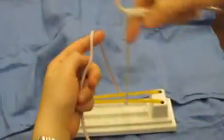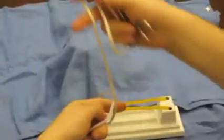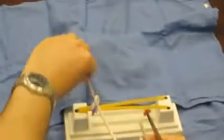Here we have the same one-handed tie where you have the suture still attached to the instrument. The instrument stays in the right hand and the tying gets done by the left or non-dominant hand. Same alternating throws and you end up with the same nice square knot.